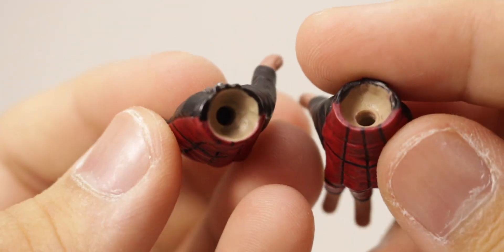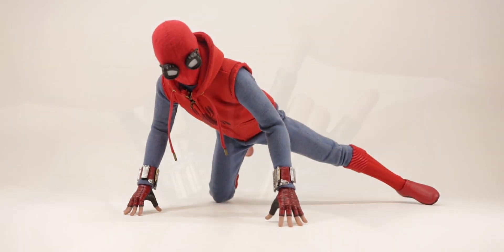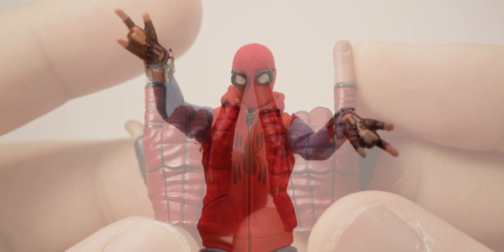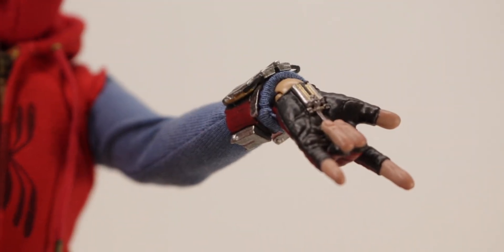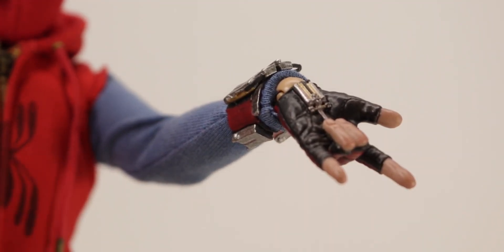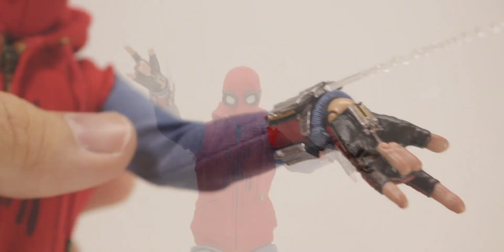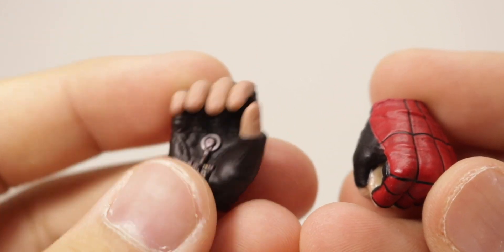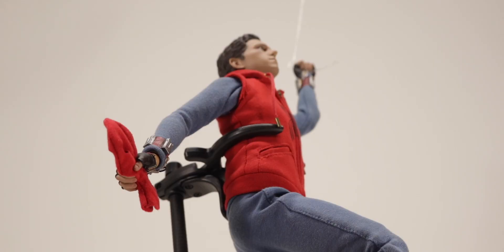Looking at the hands, you get one pair of wall crawling hands, nicely sculpted and nicely detailed. Next up you get a pair of web shooter hands. You attach the web sideways into the little hole — it's a snug fit, but once you get it in there it looks very nice. And lastly, you get one grabbing hand and one web grabbing hand, which is a bit unusual. With these hands you could hold the mask or hold the web.